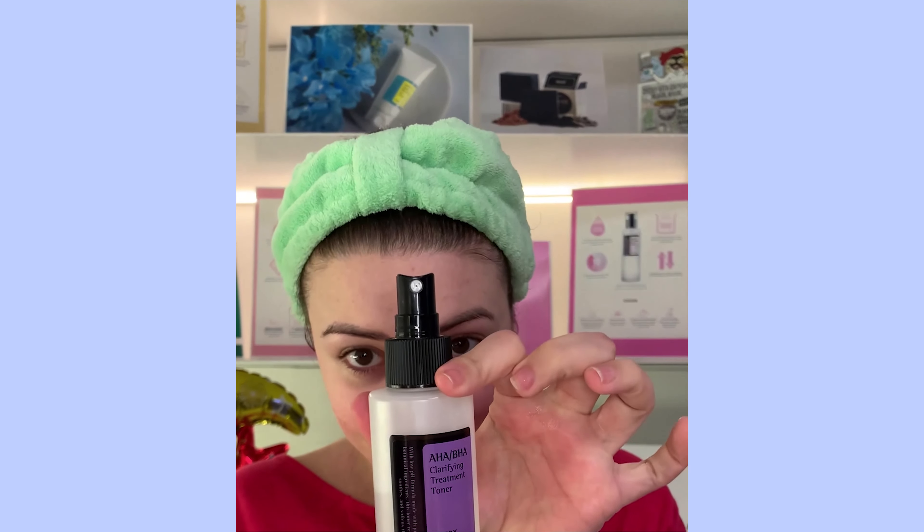Y una vez que hemos quitado todo, lo más importante — bueno, es que todo es importante — pero nunca nos podemos olvidar del tónico. Yo he elegido Clarifying Treatment Toner de Cosarex. Es un tónico con alfa hidroxiácidos y con ácido salicílico, que me va a ayudar a clarificar mi piel, a darle un tono iluminado, a la vez que mantener las bacterias a raya.